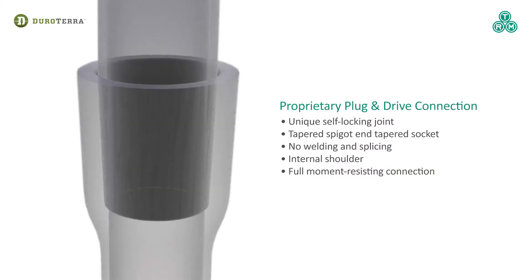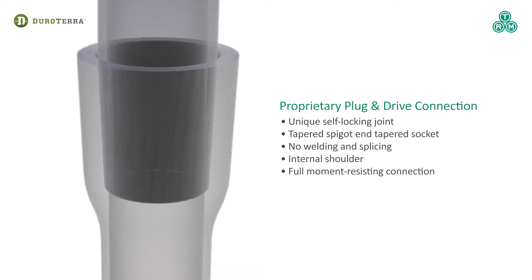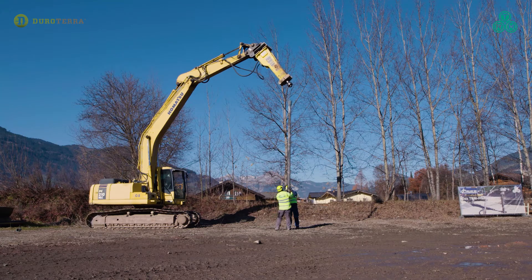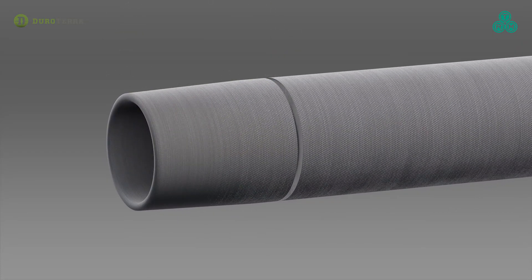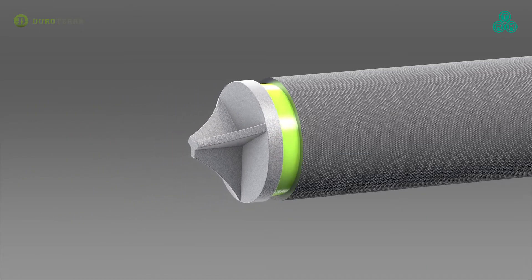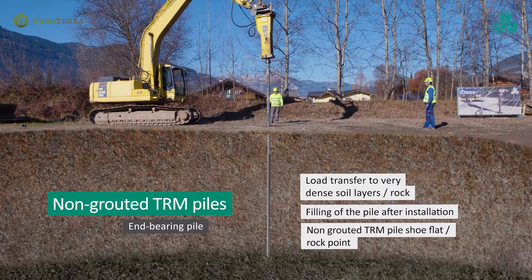The uniquely manufactured bell and spigot ends create the innovative and rapid plug-and-drive connection to combine the modular sections. Non-grouted piles, commonly used for end bearing, are fitted with a drive shoe and driven with a high-frequency percussion hammer on a mobile excavator. The plug-and-drive joint ensures a fast and high-strength connection.